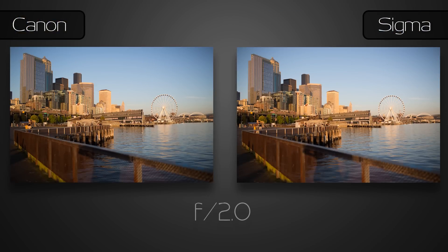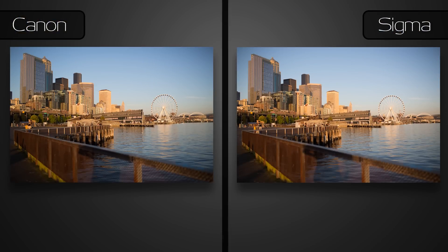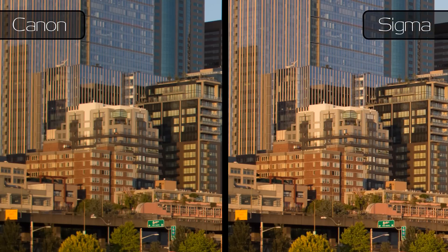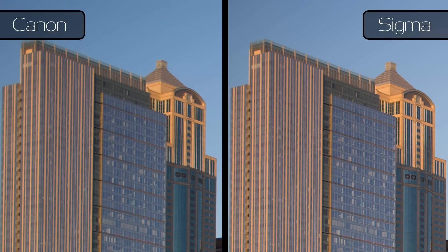At f2, the Canon still shows some really strong color fringing in the center, but it also seems a bit more contrasty. A little further away from the center, things are still about the same, with the Sigma a bit sharper. But it's not a very significant difference, and up in the corner, things still haven't really improved for the Canon.